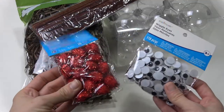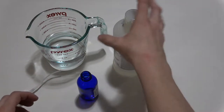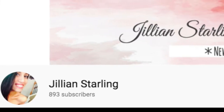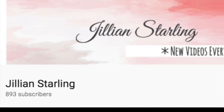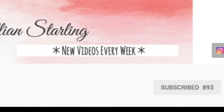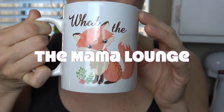Hey mamas, welcome back to the Mama Lounge. My name is Sarah and in today's video I will be showing you three DIY gift ideas for the holidays. This video is also a collaboration with the lovely Jillian Starling. She is absolutely adorable. I'm sure you already have checked out her channel, but if not, please stop by. She does mommy lifestyle videos and will be doing her three DIY gift ideas as well.